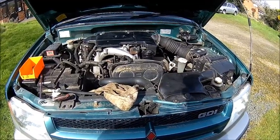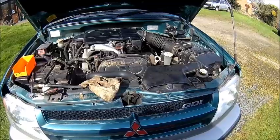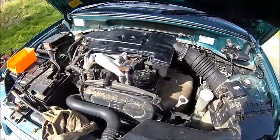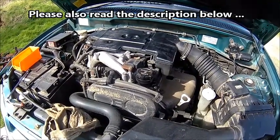Welcome back. Today we're going to do a little bit of work on the Mitsubishi. It's a Mitsubishi Colt with a two litre GDI and the owner reported it's a bit lumpy and doesn't run very well when it's cold.